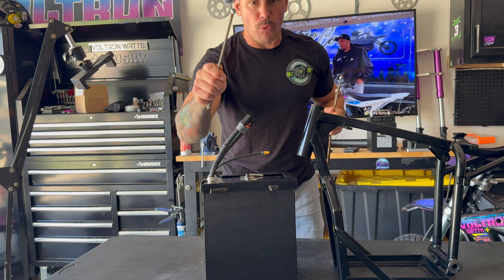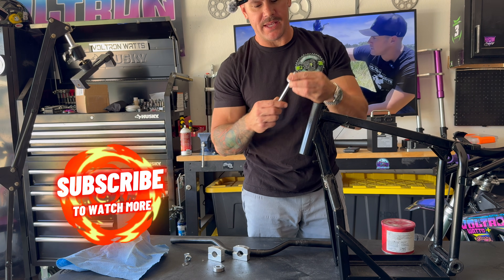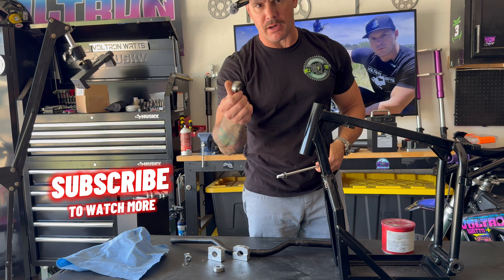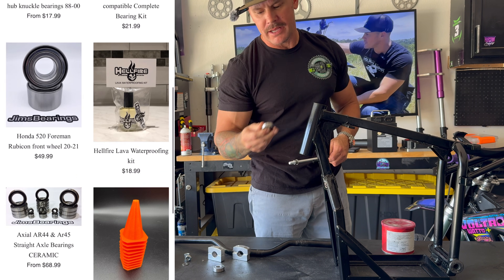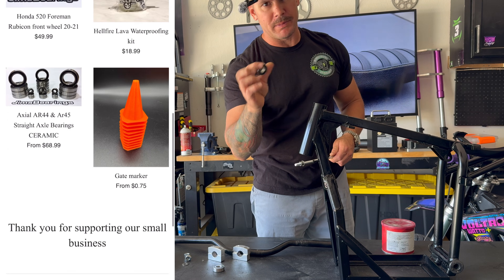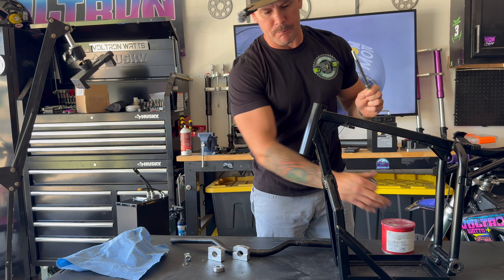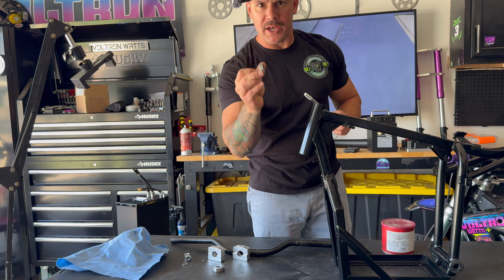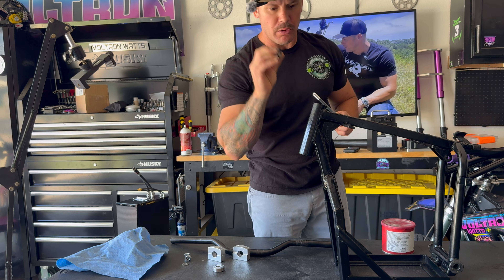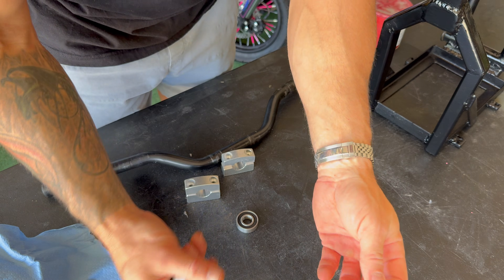The next thing I want to do is put the forks on the bike, but before that, we're going to replace the head tube bearings. These bearings are from a gentleman by the name of Jim's Bearings — you can look them up online. These bearings will fit the head tube; he has bearings to fit the whole bike — wheels, swing arm pivot, whatever. There are a couple different ways to install them. One way NOT to do it is hit it with a hammer, so don't do that.